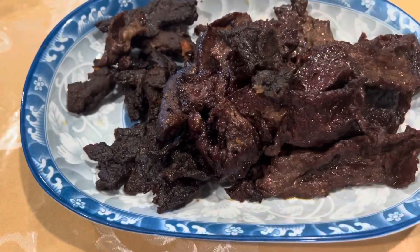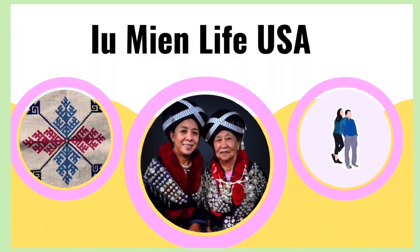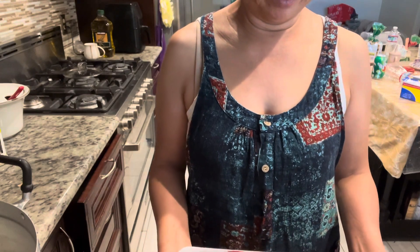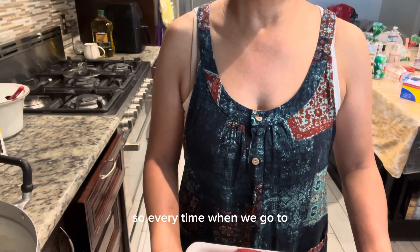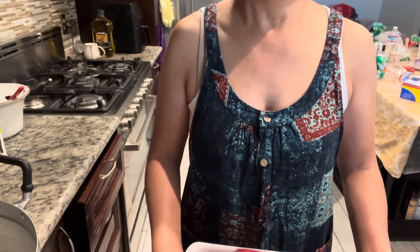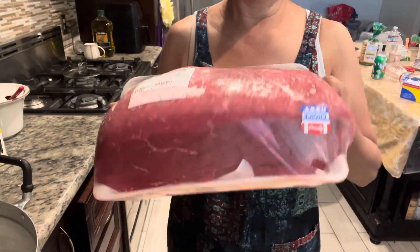It's just beef jerky — and super delicious! Hi everyone, this is Nai Chan again. Today I have a new recipe for you guys to follow. My husband just loves beef jerky, so every time we go out we always bring jerkies with us. Whether we go fishing or hiking, beef jerky is so convenient. Today I will show you guys how I make my beef jerky. I bought this piece of meat from Costco — it's about forty-three dollars.